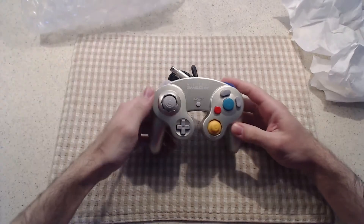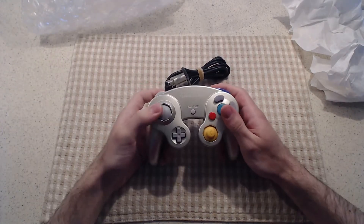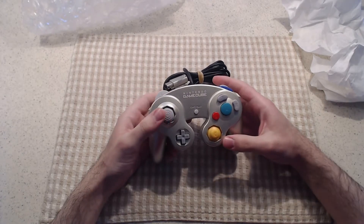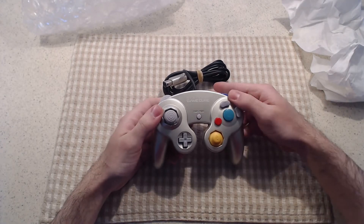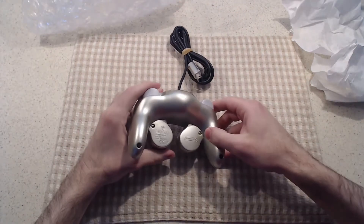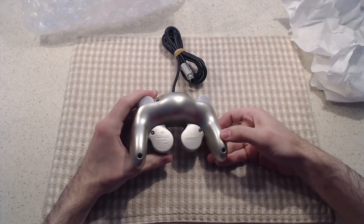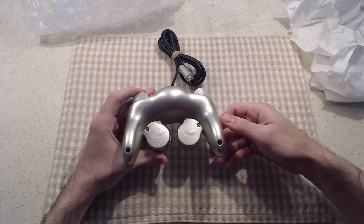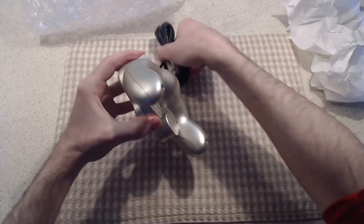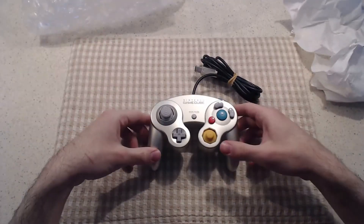And there it is, guys — the Starlight Gold Nintendo GameCube controller. That is in excellent condition. It barely even feels like it's been played on. The only thing, as I saw in the original pictures too, is these tiny specs, which is a very common area to get any kind of damage on this kind of paint job.